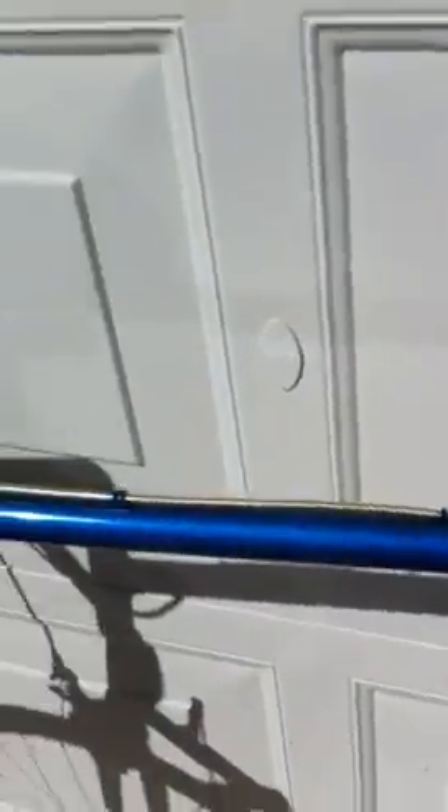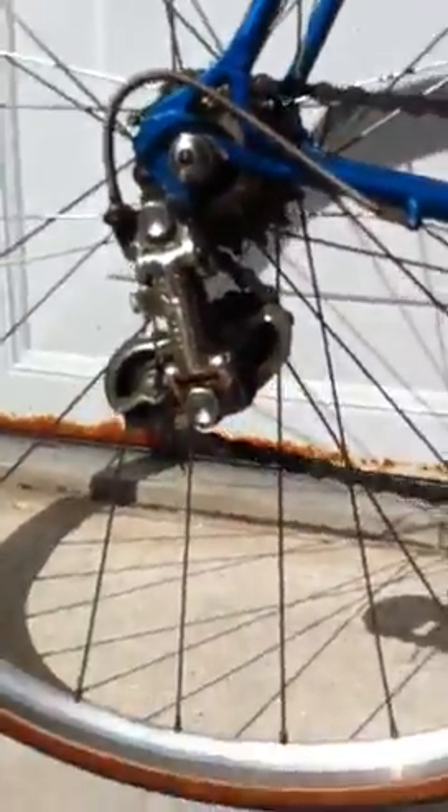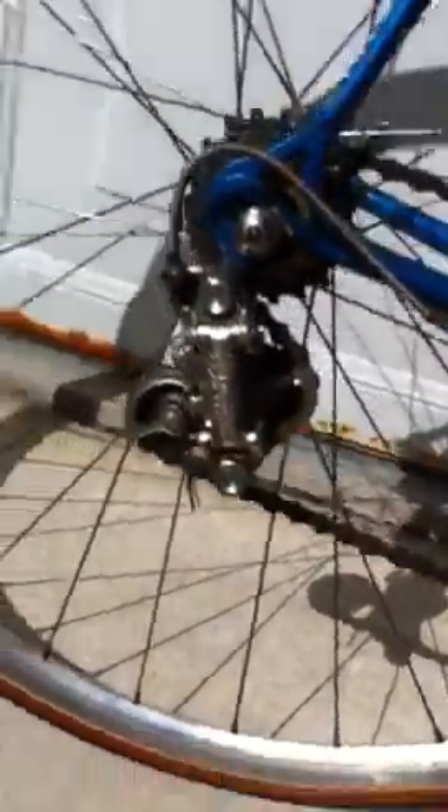Let me turn it around here and show you the rear derailleur. So here's the rear derailleur — Campagnolo. And it's clearly marked Grand Sport.